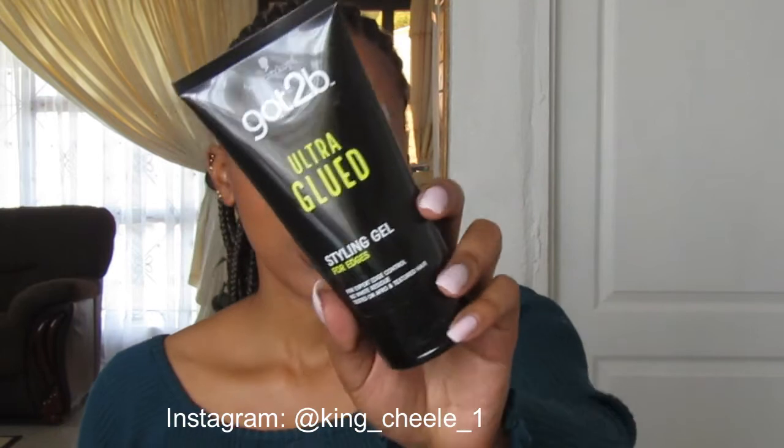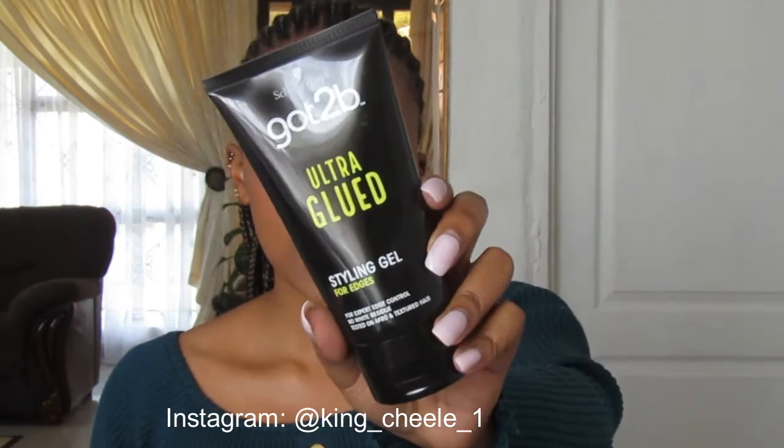Our main component in this fluffy brow look — almost like the soap brow effect or the soap brow trend — is gel. I'm going to be using the Got2B Glued edge control, which is a styling gel for edges, and this is my main gel I'm going to use.